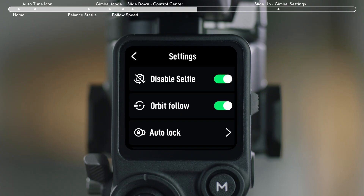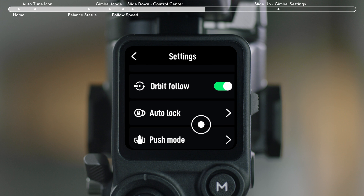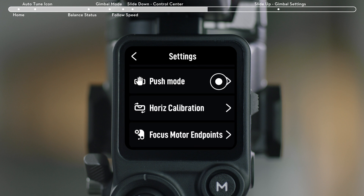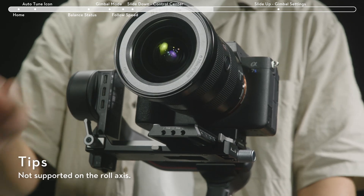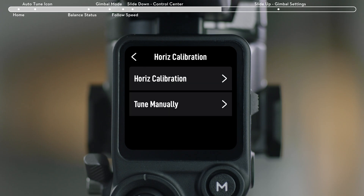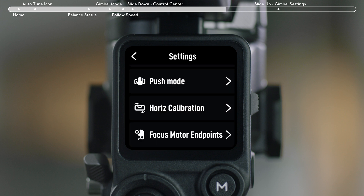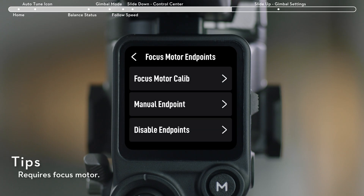Auto Lock: choose whether to enable automated axis locks and the corresponding actions when powering on or entering sleep mode. Push Mode: enable to manually adjust the tilt and pan axes. Horizontal Calibration: when the gimbal's leveling is slightly off, you can choose Horizontal Calibration or try manual fine-tuning. Focus Motor Endpoint: when using a Focus Motor for follow focus and focusing, you can calibrate the Focus Motor or manually set or disable the endpoints.